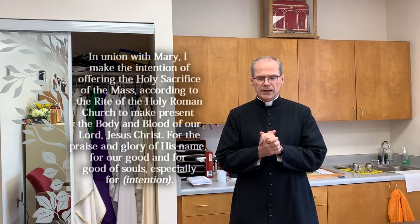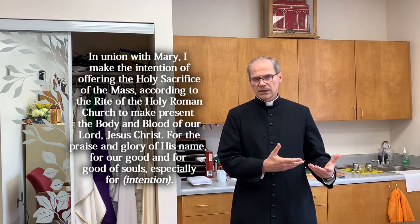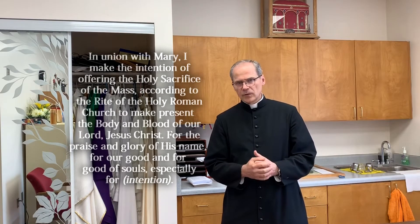I'm not sure if I can remember it from memory under pressure, but usually, in union with Mary, I make the intention of offering the holy sacrifice of the Mass according to the rite of the Holy Roman Church, to make present the body and blood of our Lord Jesus Christ, for the praise and glory of his name, for our good, and for the good of souls, especially for — and I would mention the intention. It's not necessary for the priest to recite this prayer, but it's a good reminder that we offer the Mass with the intention of offering it in the way the Church wants us to offer it.